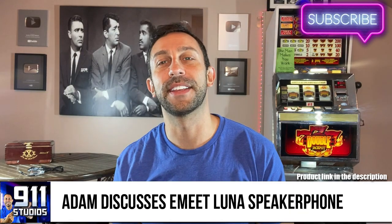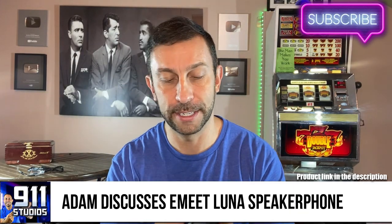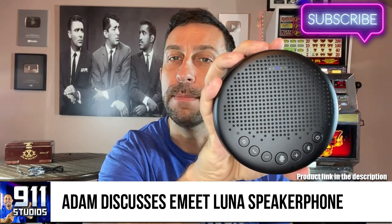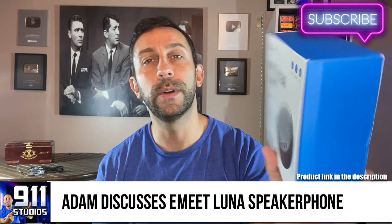Hey folks, this is Adam from 911 Studios. I've got a great speakerphone for you today. Check this thing out — this comes to us from eMeet. It's the eMeet Luna.